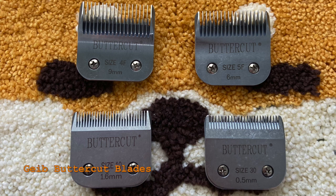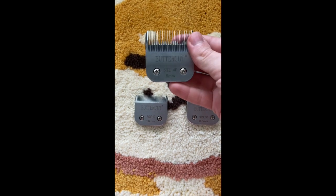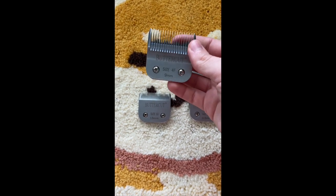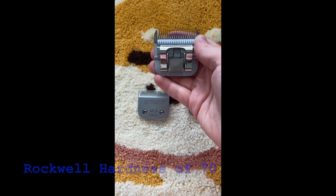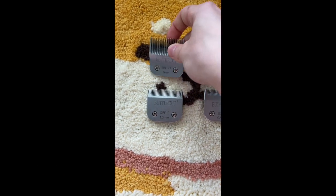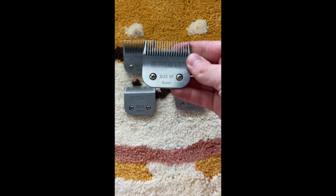Here are my Geeb Buttercut clipper blades. I purchased these from PetEdge's website. These blades are made with premium quality high carbon German stainless steel to cut precisely and cleanly for superior results. They are compatible with all A5 style detachable blade clippers.